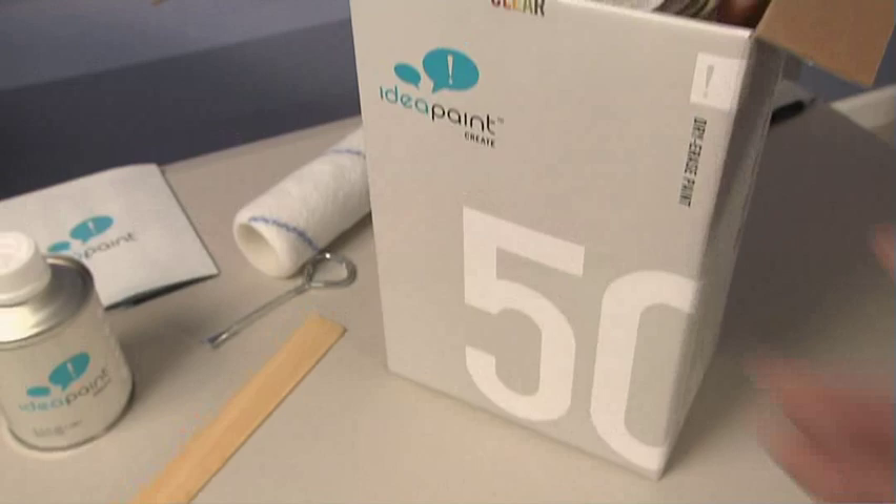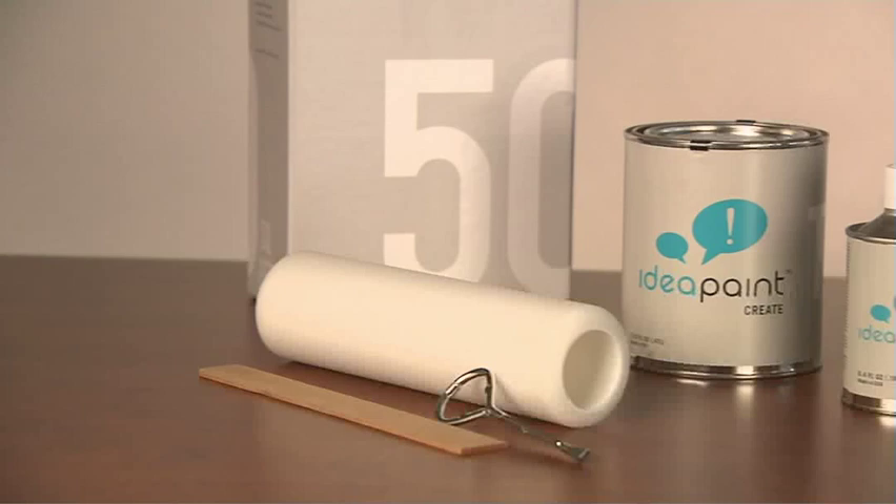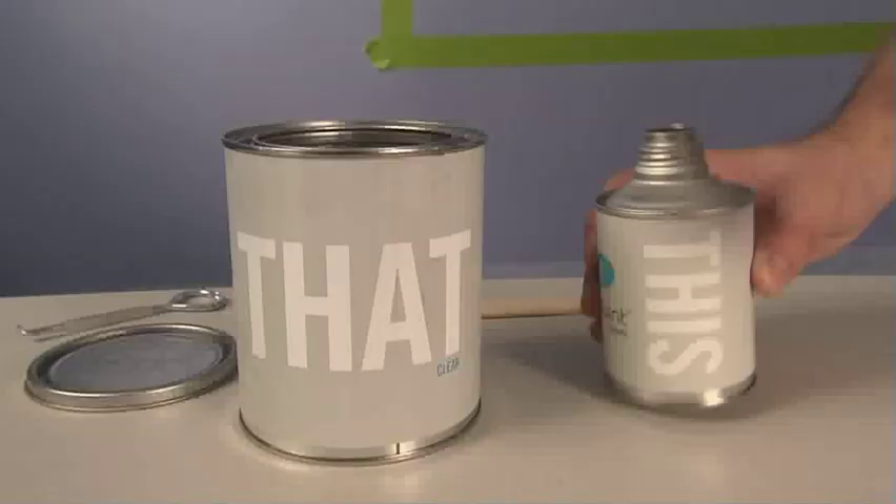I read a blurb in a magazine about Idea Paint and immediately had to get my hands on some. I'd never seen anything like it before. You see, Idea Paint is a dry erase paint that comes in a variety of colors and as a clear coat. A single kit contains enough paint to cover 50 or 100 square feet, and you can use any brand of dry erase markers.